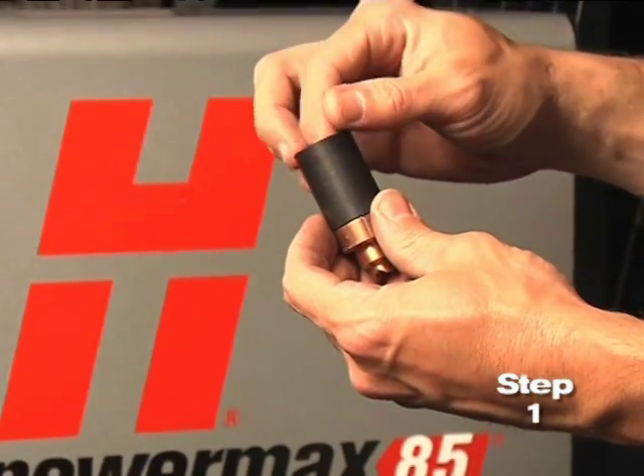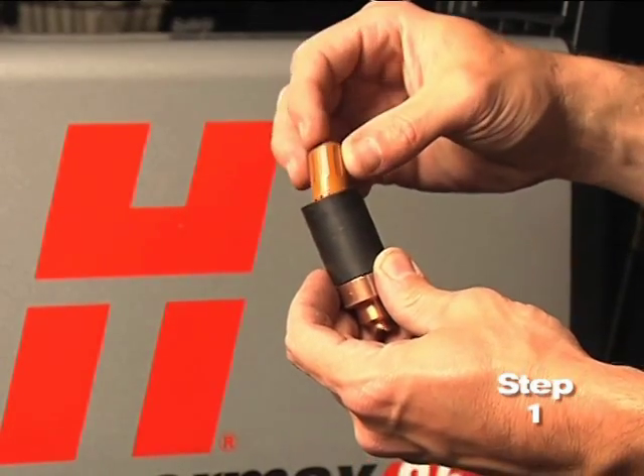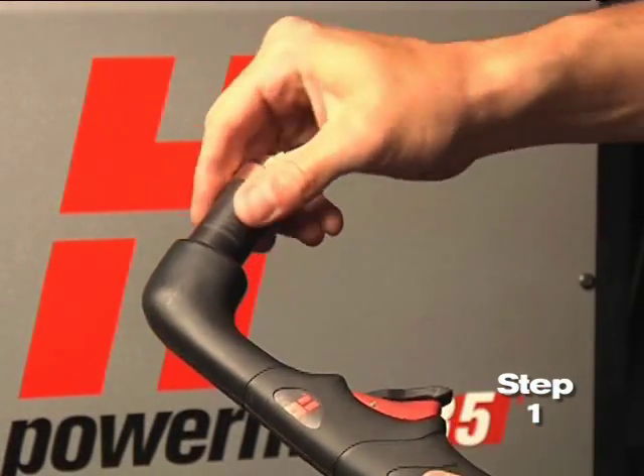Replace the parts by first inserting the nozzle, then the electrode, followed by the swirl ring. Screw the retaining cap on until finger-tight. Do not over-tighten as the consumables may become damaged and interfere with proper operation.